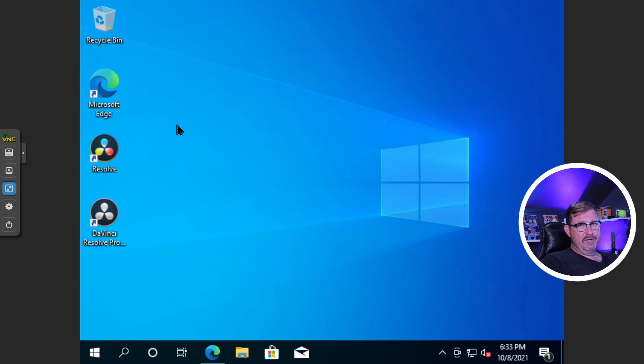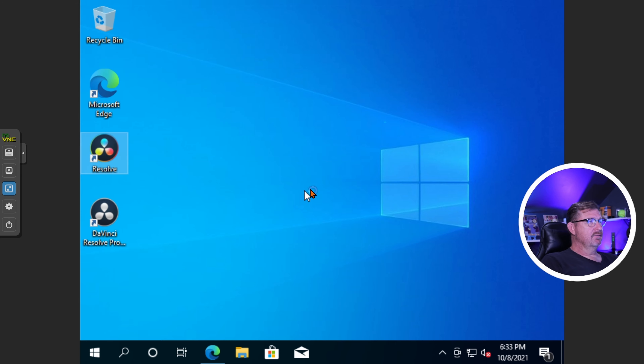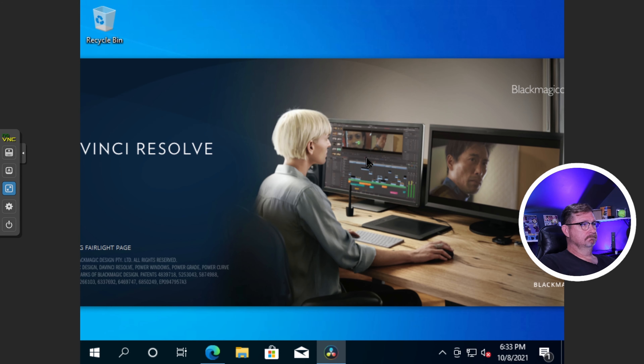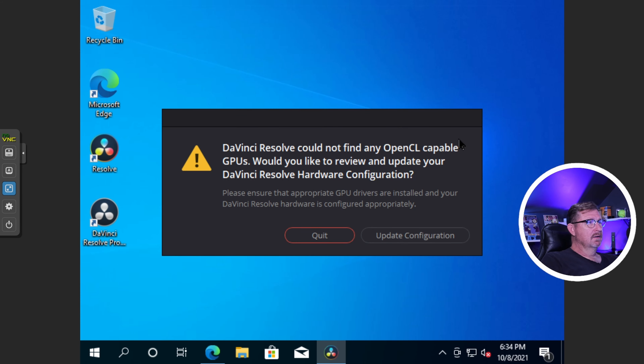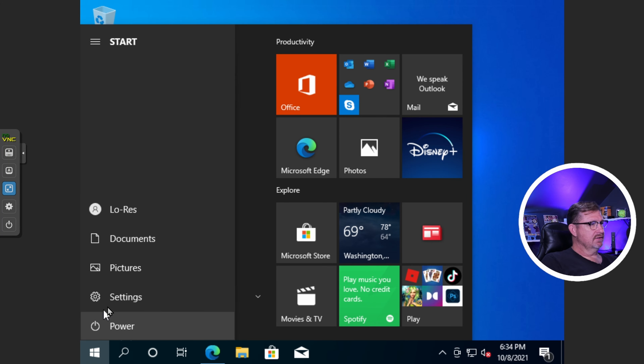Before we jump back out, I want to show you — I installed DaVinci Resolve, which is the video editing program I use. If we double-click it and try to start it, you'll see it won't start because it's looking for an OpenCL-capable GPU. We set it up using the default motherboard graphics, which won't work. So let's go ahead and shut this VM down.